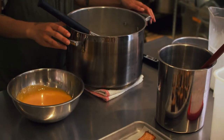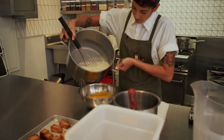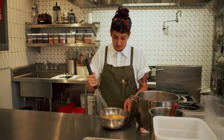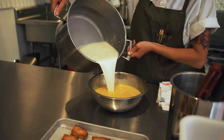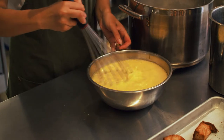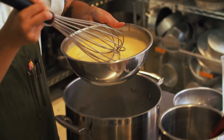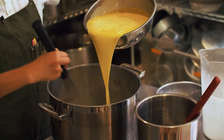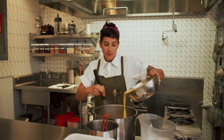I'm going to slowly whisk in my hot cream and milk mixture into the eggs — I'm just going to pour a little bit at first. Now I'm going to take my tempered eggs and mix it back into the whole pot of warm cream and milk. You want to whisk while you are incorporating this part as well.